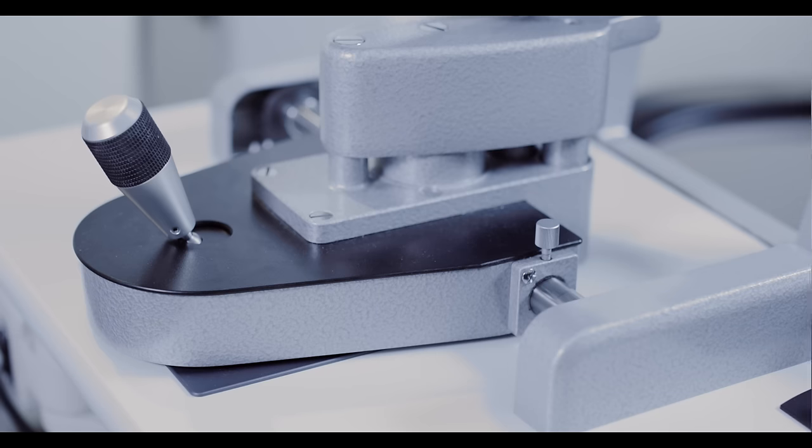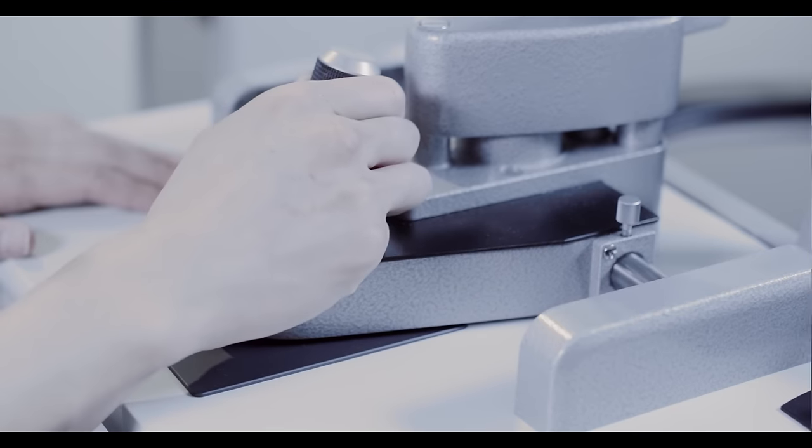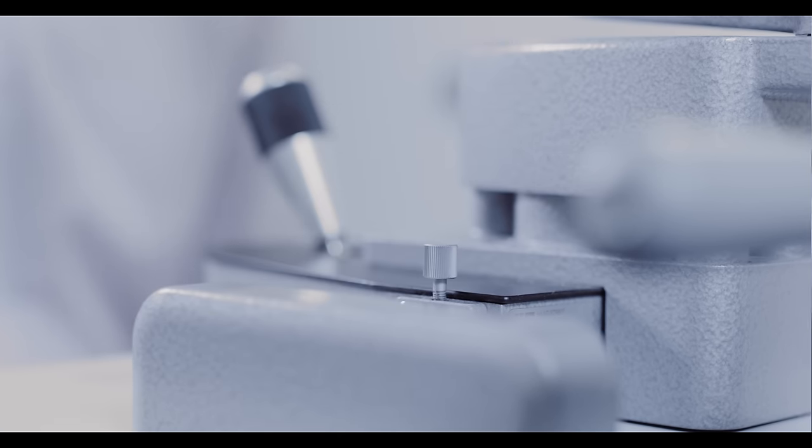Always leave the slit lamp in the locked position. To unlock it, gently unscrew the knob. When you're done with the slit lamp, be sure to leave it in the locked position so it is not damaged when the table is moved.